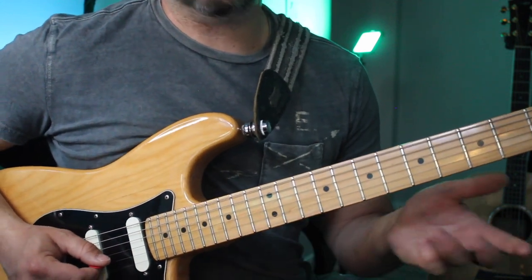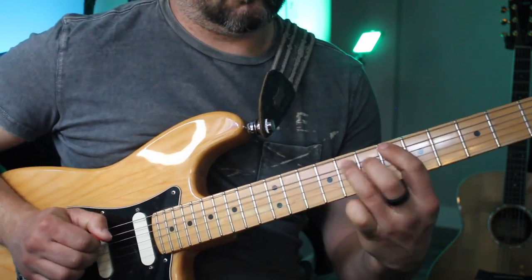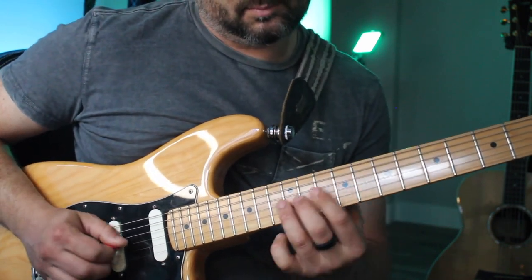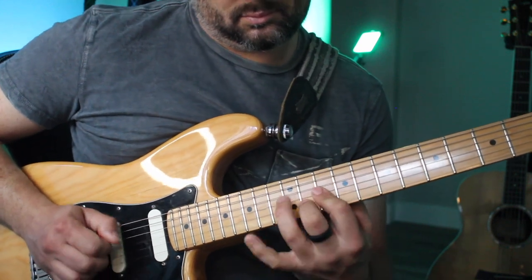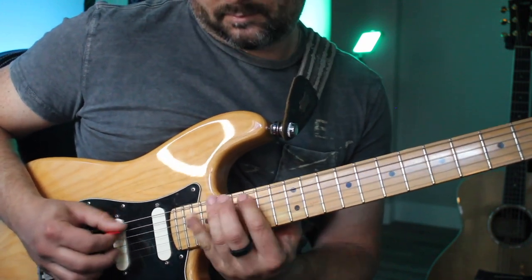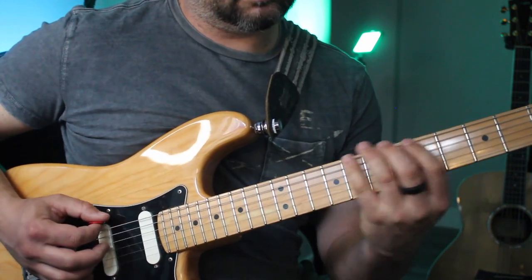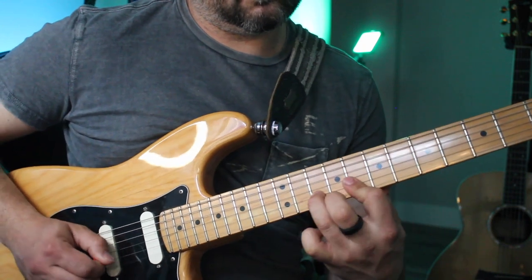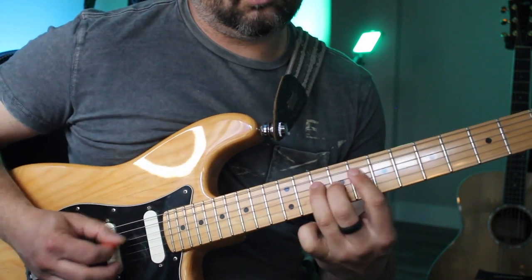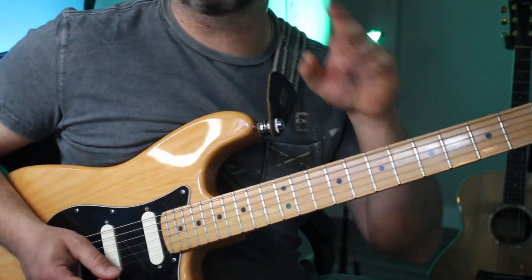Okay, this is kind of rock blues in E — rock blues, pentatonic minor. Root right here and also on the A string. Rock right here, and we can even use open strings on this one.